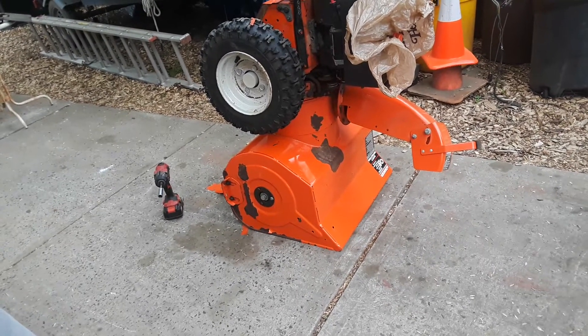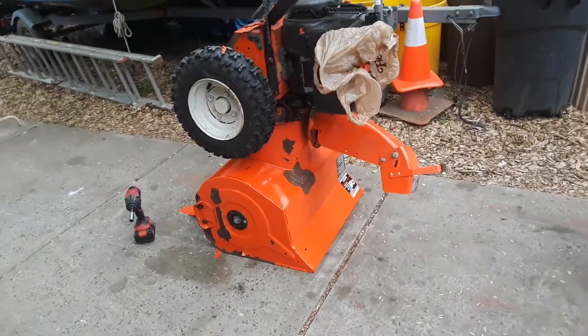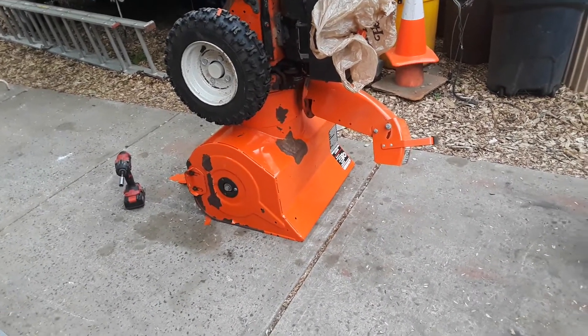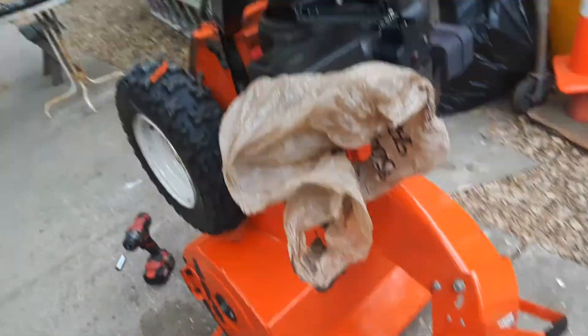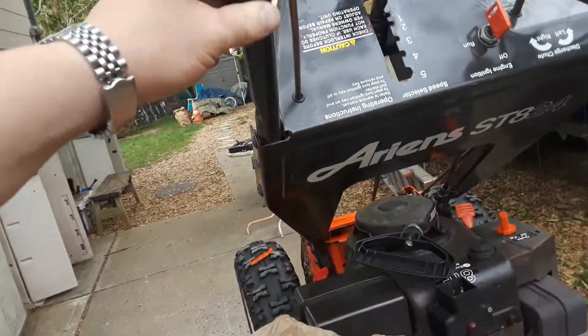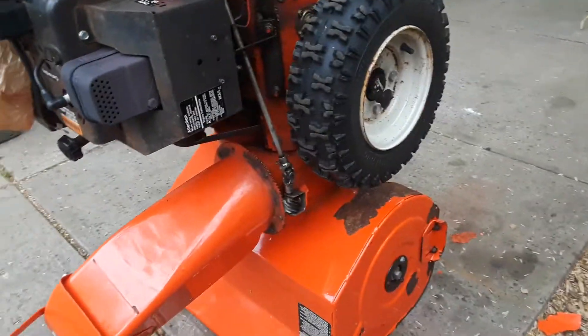Any machine built 1980 and later, up to around 1995 — I'm not sure what year they rectified it — suffers from this. So be aware of it. It's only on the orange part; the trim is pretty much fine. It's just the orange, and it's all over it.